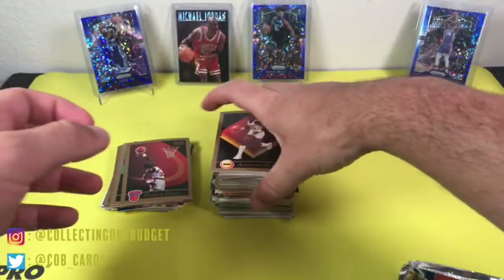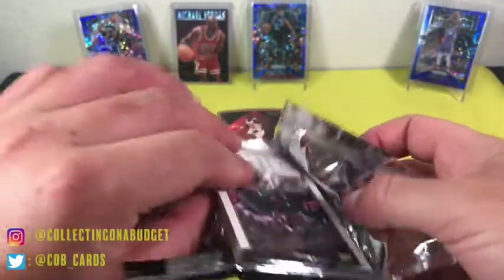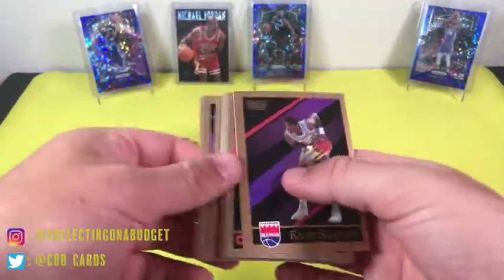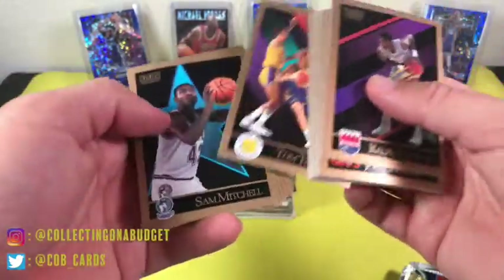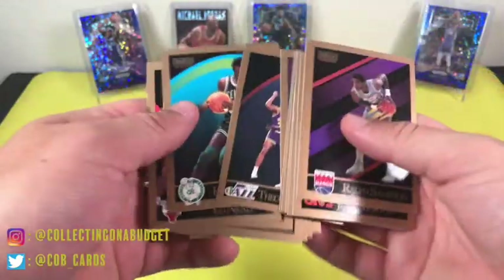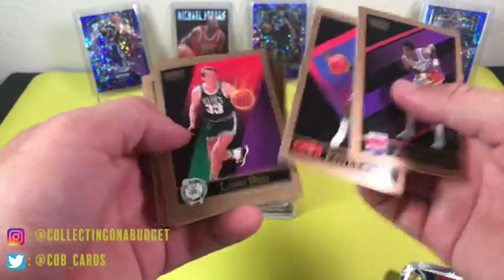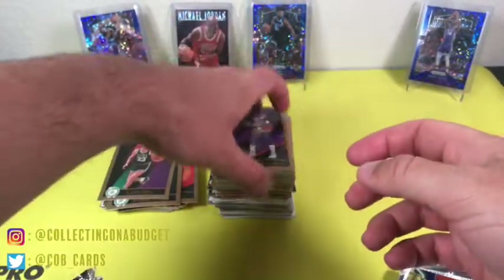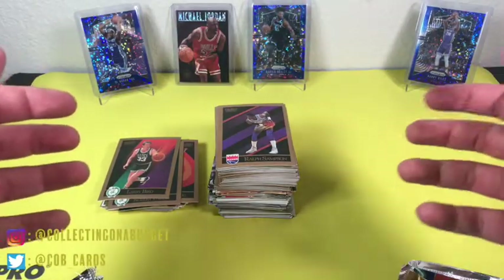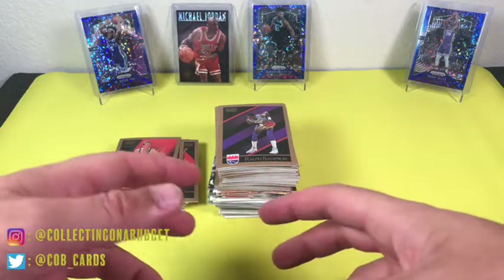One more pack — last pack. Let's see if we can get a Jordan. Ralph Sampson, Ferry, Kite, Mitchell, Tom Chambers, Robert Parish, Olden Polynice, Michael Wiley, Brian Shaw, Pervis Ellison, Larry Bird — Larry Legend, dope! John Morton, Ralph Sampson. Cool, very cool guys. Well, that was fun — a little trip down memory lane. Appreciate you guys watching as always. Please feel free to like, comment, subscribe — any feedback is really appreciated. Thank you again and see you on the next video.